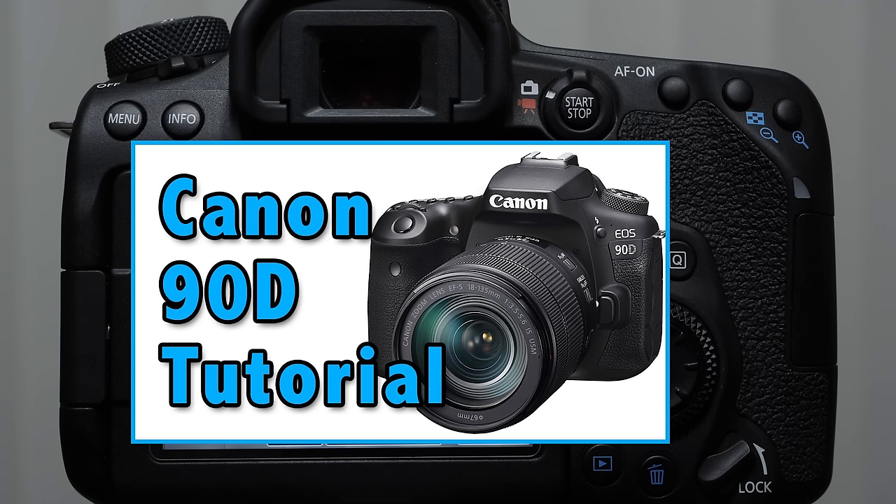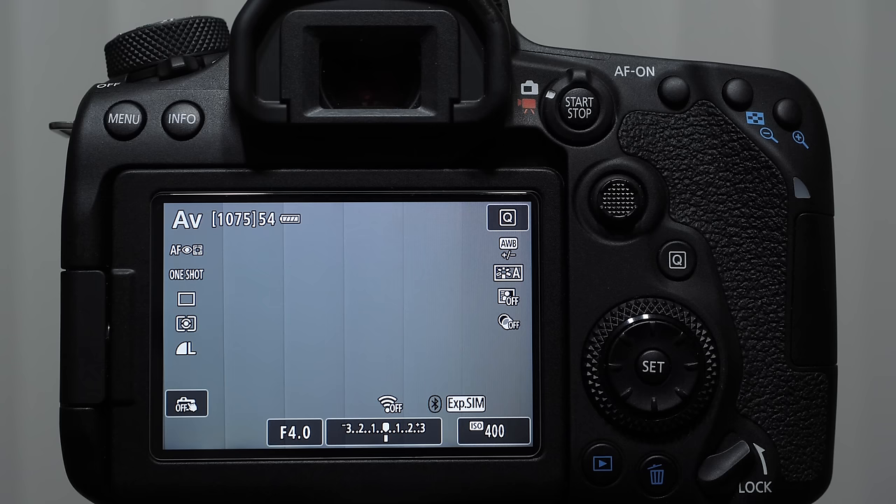I have covered the entire camera in terms of the basic camera operations on a free tutorial, and there are a lot of other resources I want to make you aware of because the Canon 90D, out of the box, it's different than any other camera I've seen because it does require a little bit of knowledge and work to get the results that you expect and deserve as a customer.